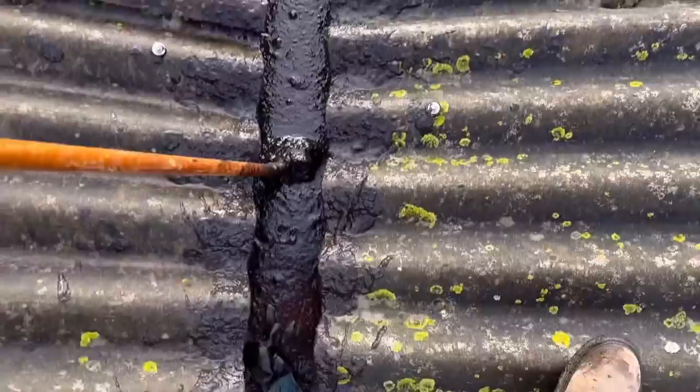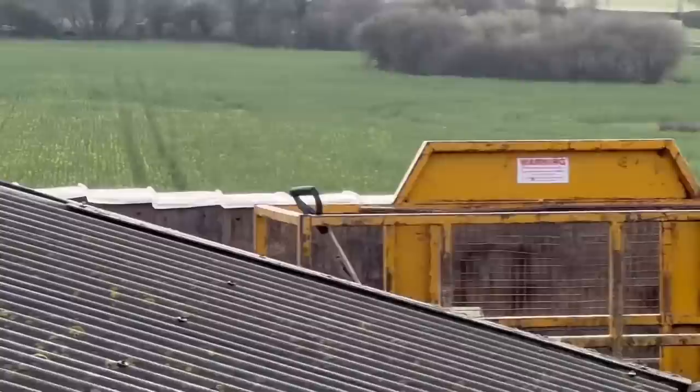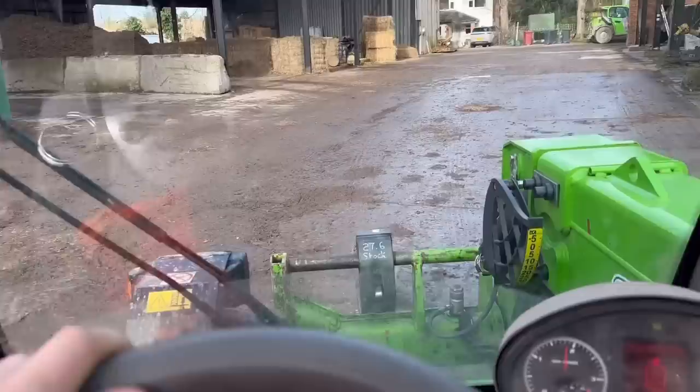I've just dropped my glove on it as well. Oh, see that OSR over there — it's now just showing signs of flowering. I'm going to go to the nursery.